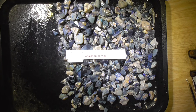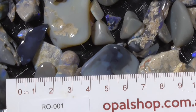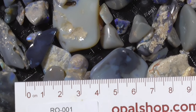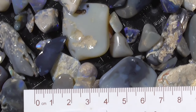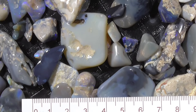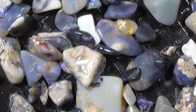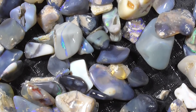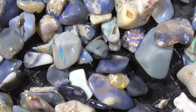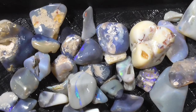I'll zoom in. I haven't moved the stones in relation to each other. I'll go around the board - that's the edge there - you can see that one there that's just come into view, it's got a colour bar through it. Some of it does have colours.